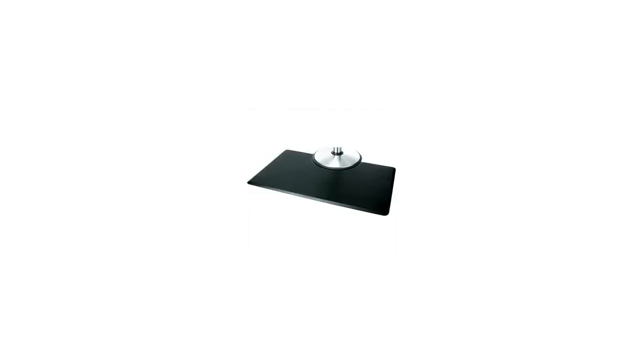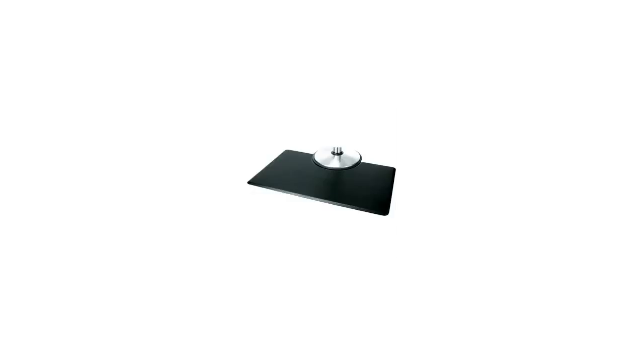Hi, I'm Denise with the BuzzTaller Marketplace. Here's what you need to know about the Polyurethane Salon Styling Mat Rectangular on sale at Sam's Club.